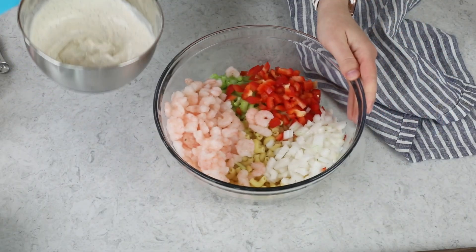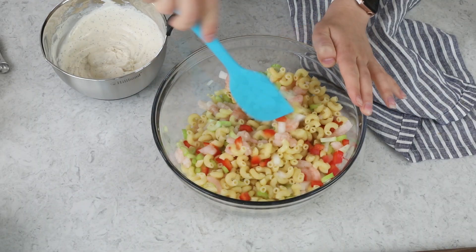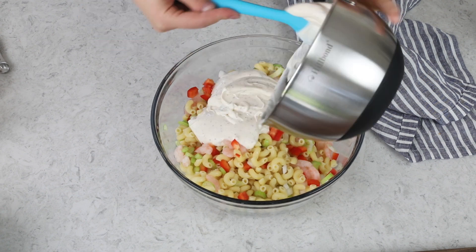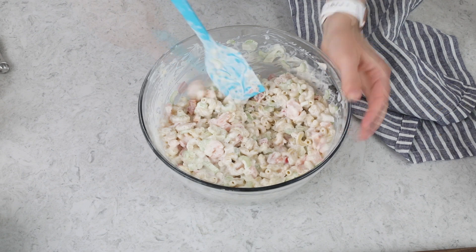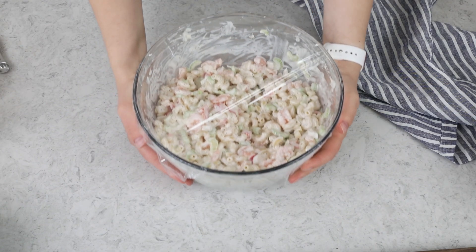We'll whisk everything together until the dressing is nice and smooth. Then grab your pasta, toss it before you add the dressing, make sure everything is nicely mixed, and then add that dressing right on top. All that's left to do is toss everything together. This salad tastes best after it's had at least an hour — preferably more — to sit in the fridge. I'm going to cover it tightly and pop it in the fridge for about one to three hours before serving. Once it's chilled, we can dig in and enjoy.